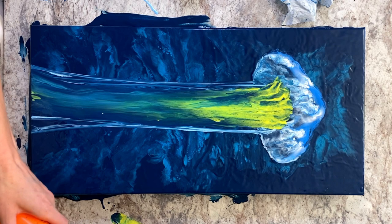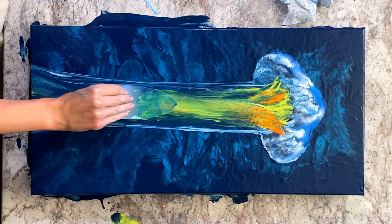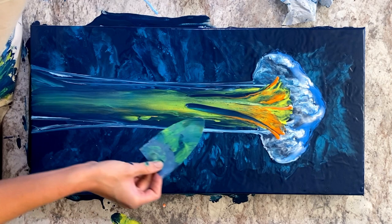I want to add some smaller swipes of fluorescent orange, just playing back and forth with this until I'm happy with the way it looks.